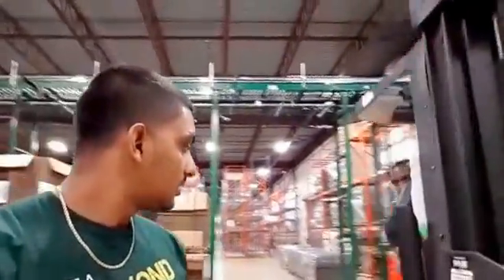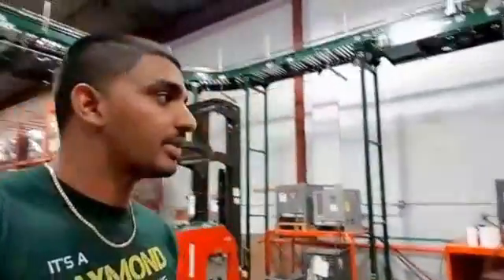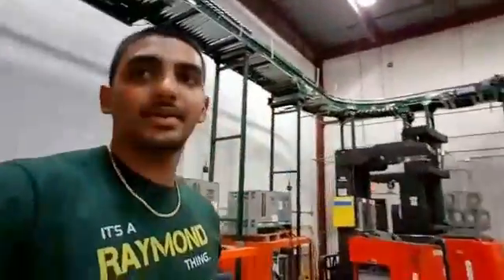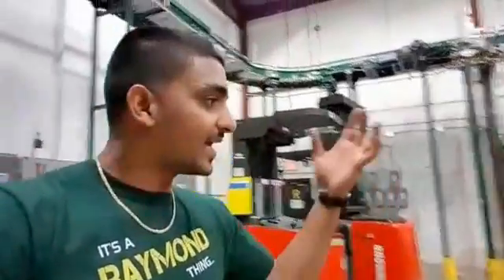Hi, my name is Raymond. Today I'm going to show you how to get someone down from an order picker if you ever get stuck in the air. It happens a few times — it doesn't happen every day. Today I have Delvin here to demonstrate. For safety, we're going to grab a skid first, buckle up properly, and all that. Delvin's going to go up and pretend he's stuck, and I'm going to show you the best way to let him down.